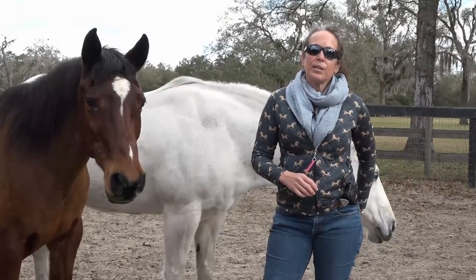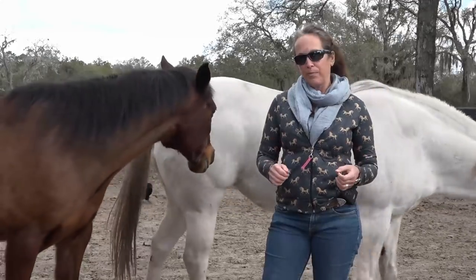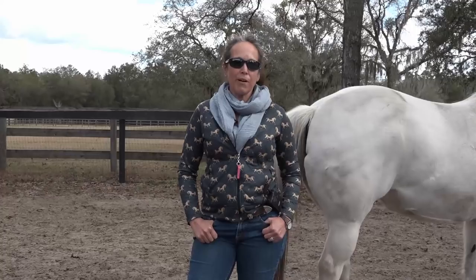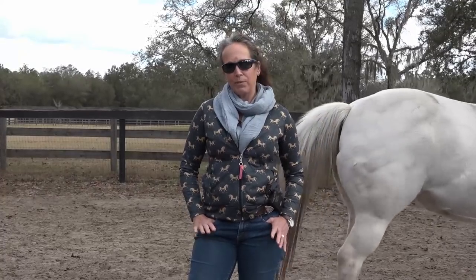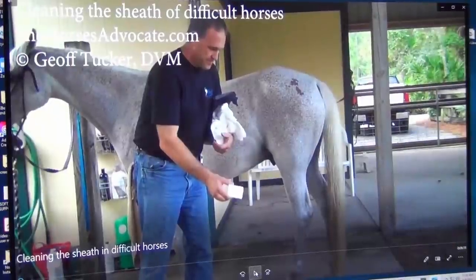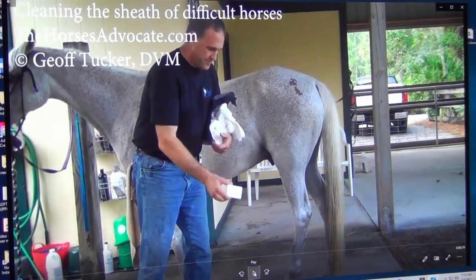So today's video title is called Horse Dies from Sheath Cleaning: How to Prevent This. This is a snippet of the full-length video that you can find as a subscriber to my Everything Horses and More video library. So let's play the video. I am going to be stopping it often to talk a little bit, and I may not play it all the way through. I think it's about 6 minutes long.